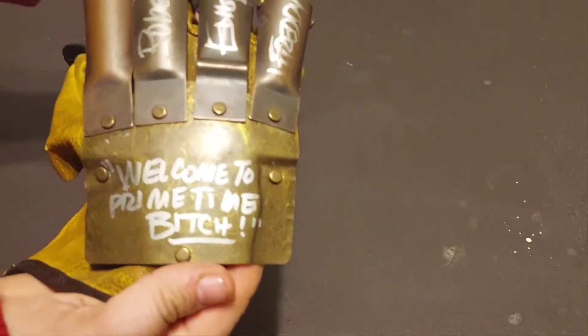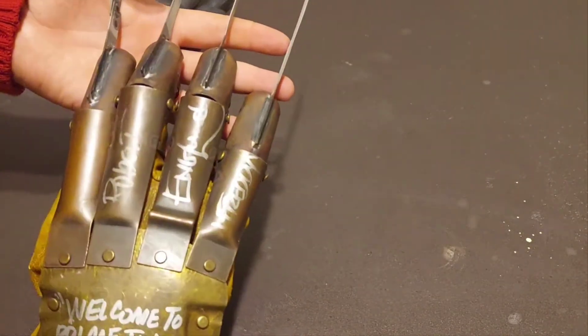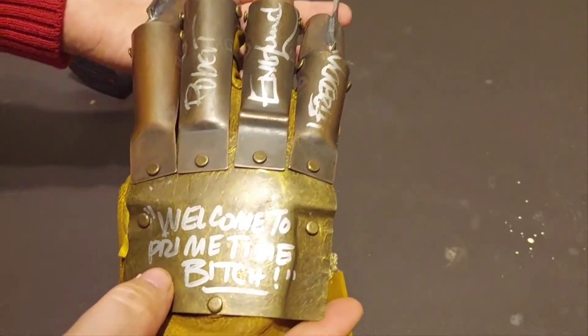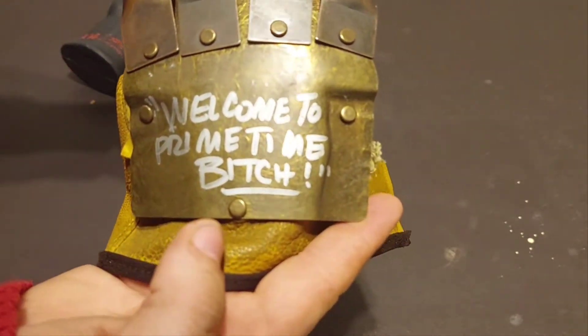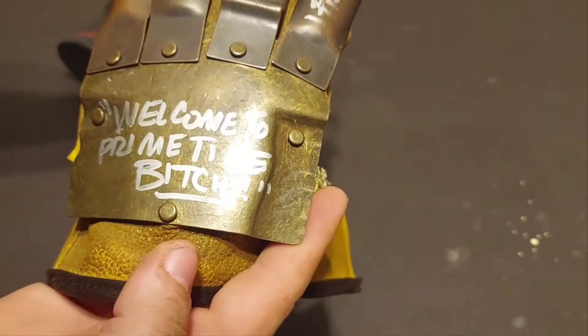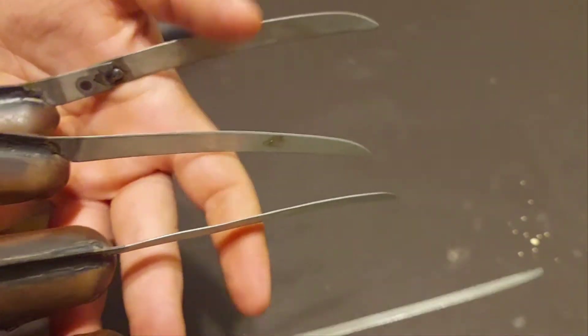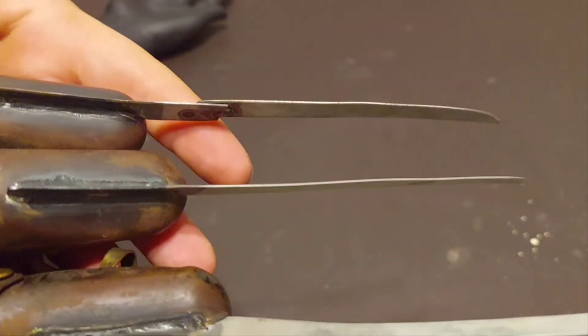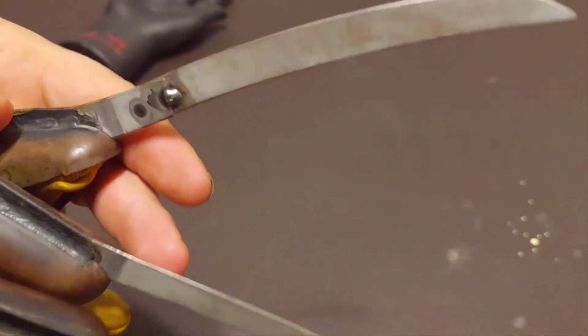Now of course, as you guys can see, it's autographed — it's got Robert Englund's autograph on there, and it says 'Welcome to prime time, bitch.' That's my favorite quote from the whole entire movie. NECA did a pretty damn good job with the detail of the glove itself.